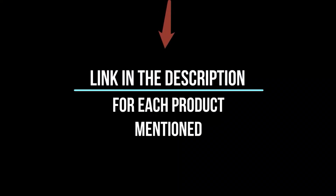If you want to know about the price and information, be sure to check my description. So without any further delay, let's jump into the video.